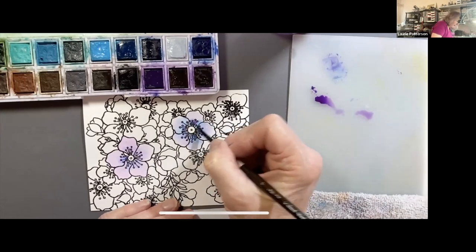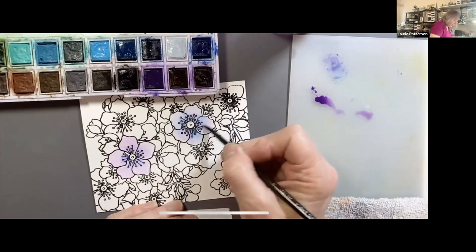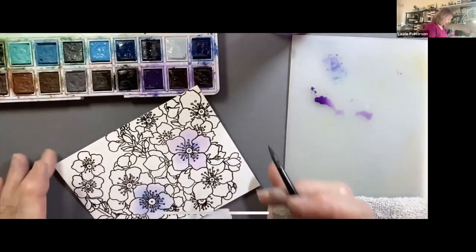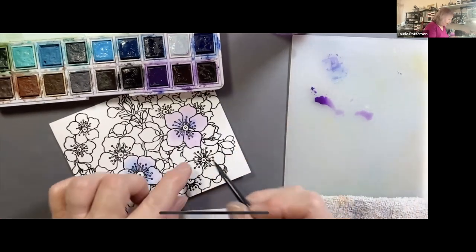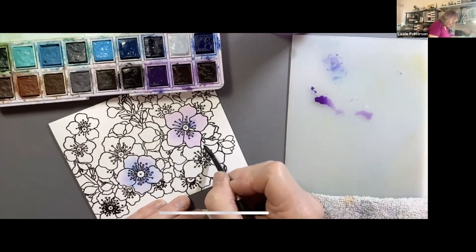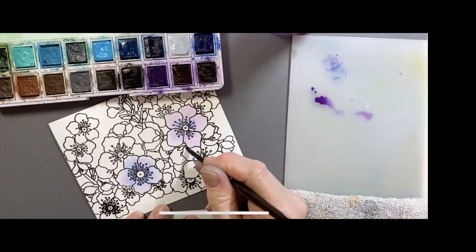I don't even know what kind of flowers these are, so I don't know what color they're supposed to be in nature. Does anybody out there have any idea? I happen to like that one now. This one has dried so I can work on the next flower; otherwise I risk having the colors bleed over. Sandy, can we find out how many people are painting along versus just watching? Either way is fine — go ahead and put it in the chat.